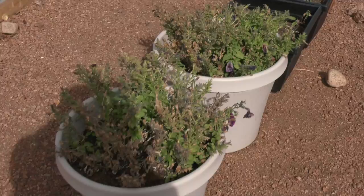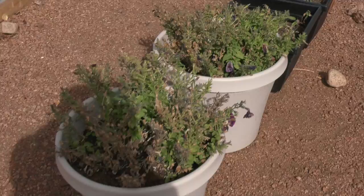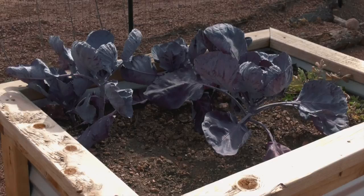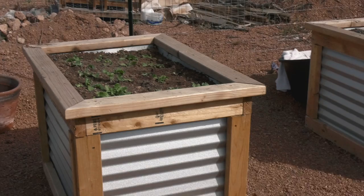I figure since I've already been talking to you guys about gardening, come check on the garden. It is mid-October, October 16th, and some of my plants are still alive. I've got some turnips that are still going and I'm going to let them go as long as they're willing.